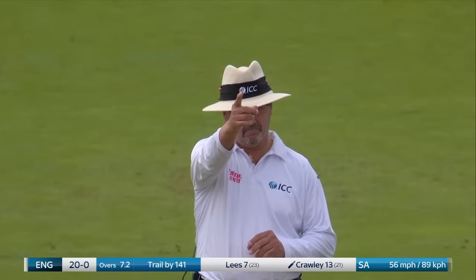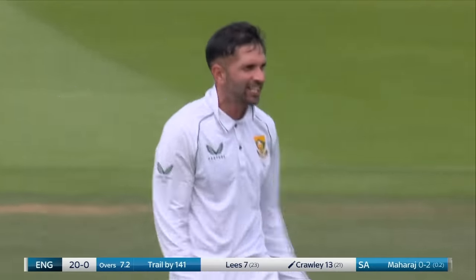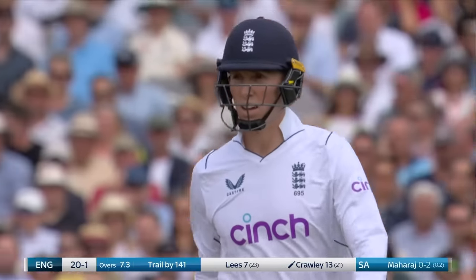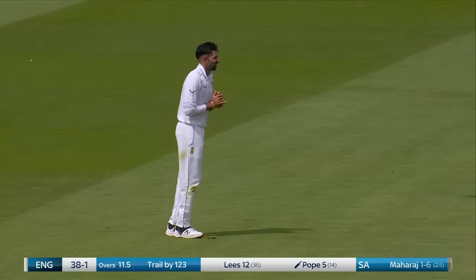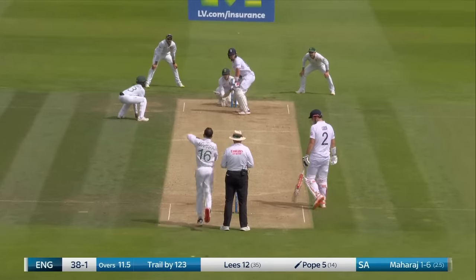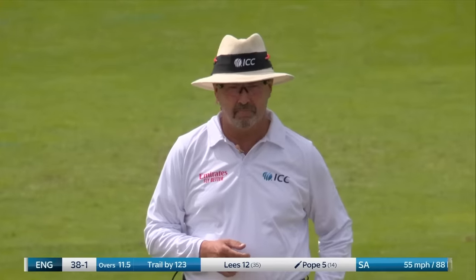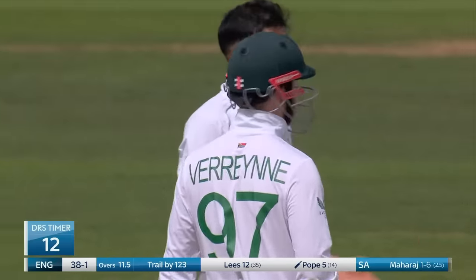That's out, surely — gone. Zach Crawley's misery continues and it really must be time now for the selectors to think about putting him out of his misery. He's nipped it down the hill as Sean Pollock talked about.